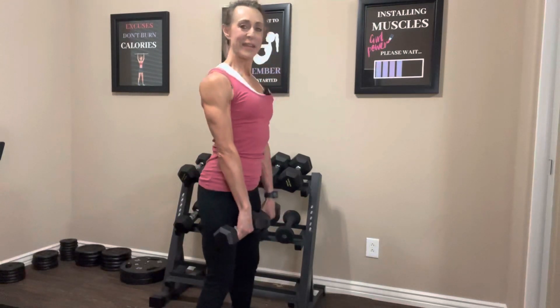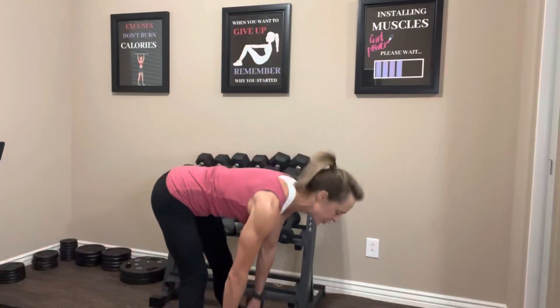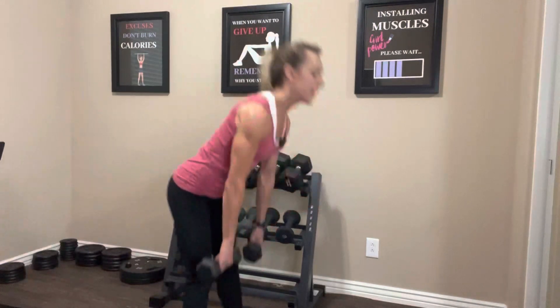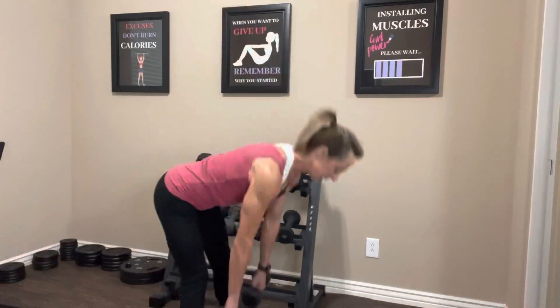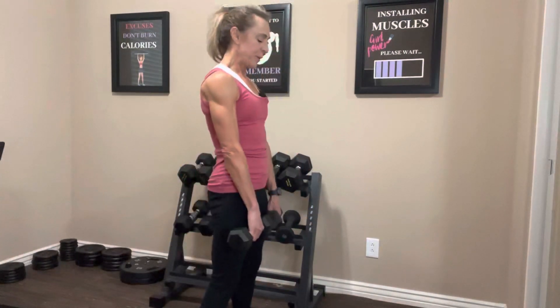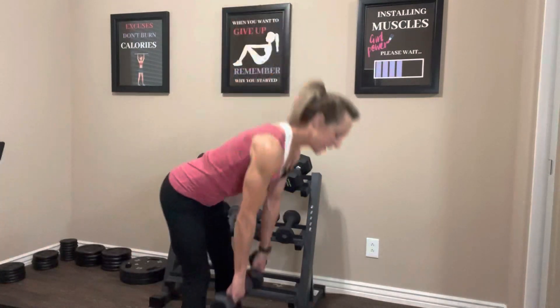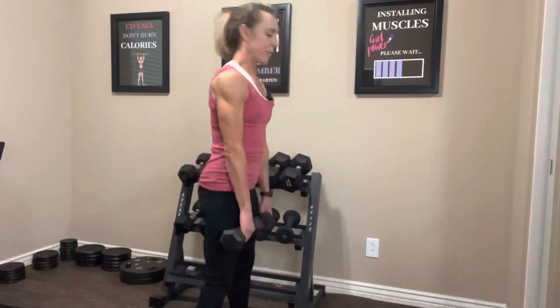Abs in tight, shoulders back. Hinge at the hips, let's do 12: take it down, squeeze it up — squeeze the butt — take it down, two — think about pushing your butt to the back of your room — three, four, five, six, seven, eight — try to look about three feet in front of you, not down at the floor — nine, ten, two more, last one. Bring it up. Keep your abs tight, you want your back flat. If you have a mirror to look in, that's really helpful for good form.